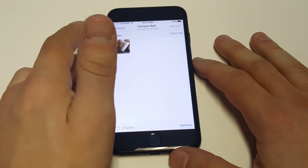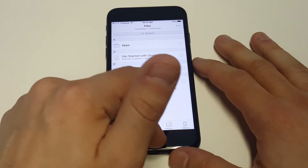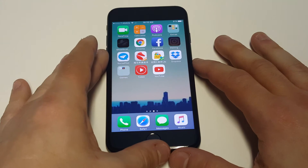So if you have photos or videos, you just click upload and then it'll start to upload to Dropbox.